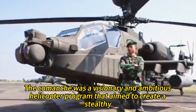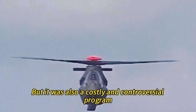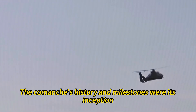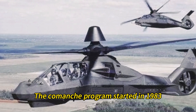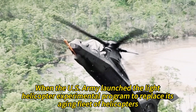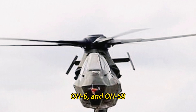The Comanche was a visionary and ambitious helicopter program that aimed to create a stealthy and versatile scout and light attack helicopter for the U.S. Army. The program started in 1983, when the Army launched the Light Helicopter Experimental program to replace its aging fleet, including the UH-1, AH-1, OH-6, and OH-58.